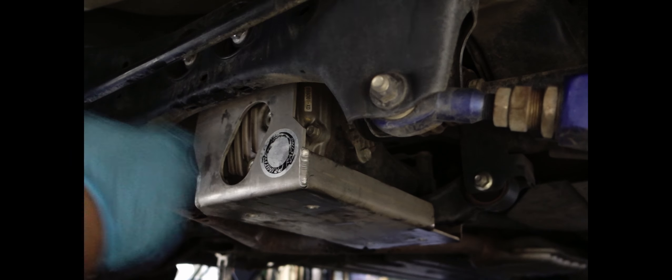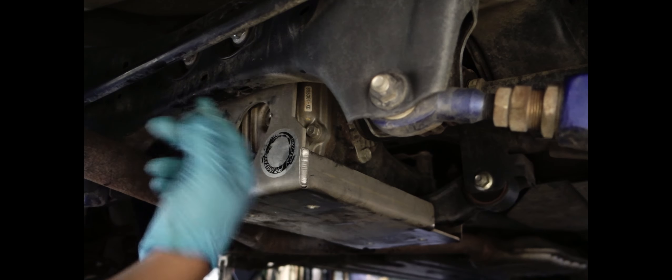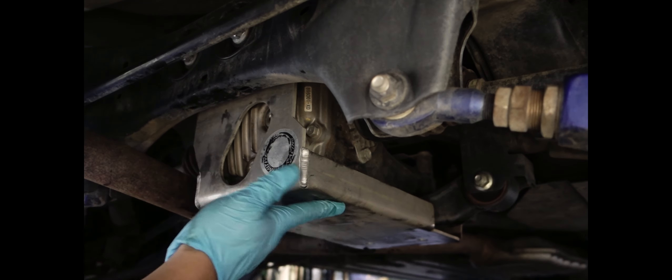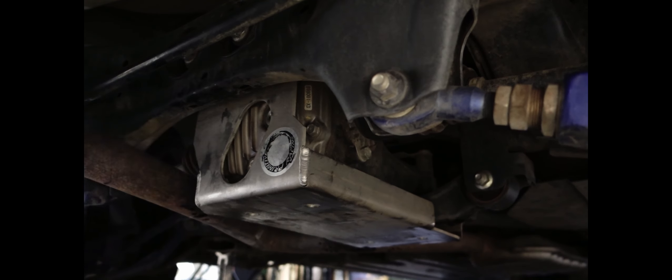That's how you change your differential oil. Just take it for a spin and then check for leaks again. If you have a leak, you shouldn't — it's pretty easy. All right, peace.